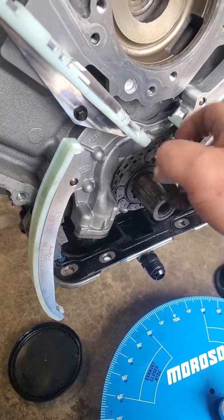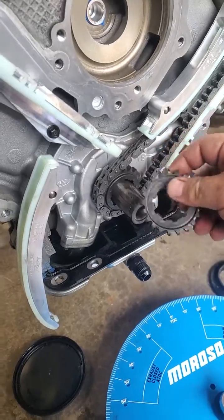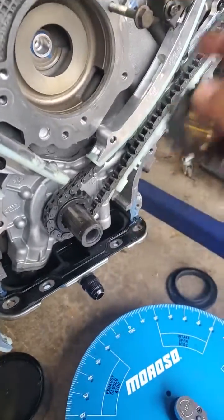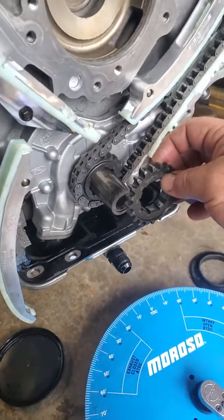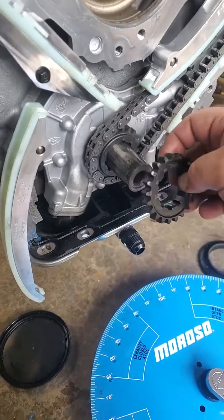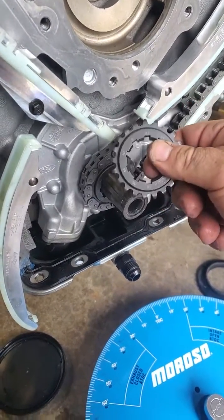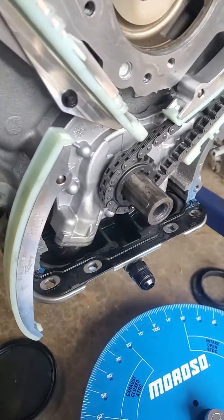I started turning it over and realized the chains were grinding. So I went back, re-read everything. Don't make this mistake and start it up. Hope it helps somebody.